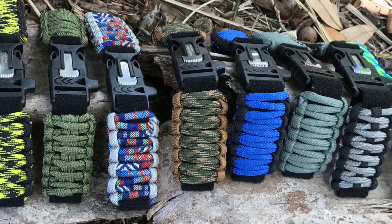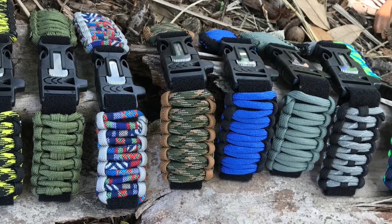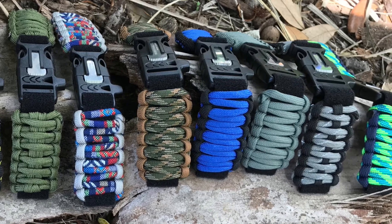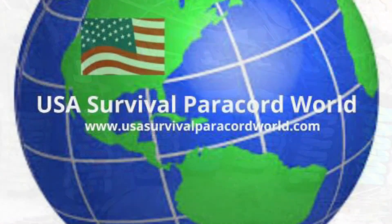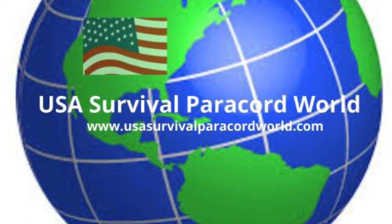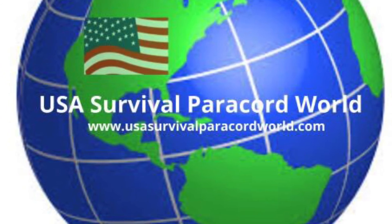Over 60 color combinations and 5 different buckles to choose from, we make our bands in the USA for most watches. Explore the outdoors with confidence, comfortable and reliable. Click on the link below to visit our store today. USA Survival Paracord World is located in the state of Florida.